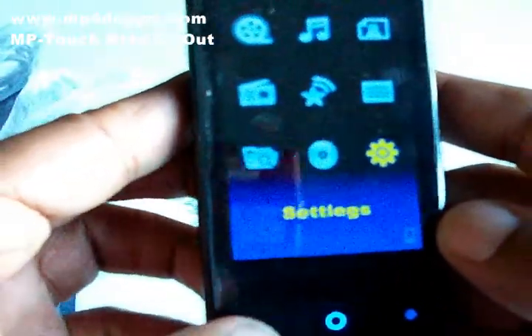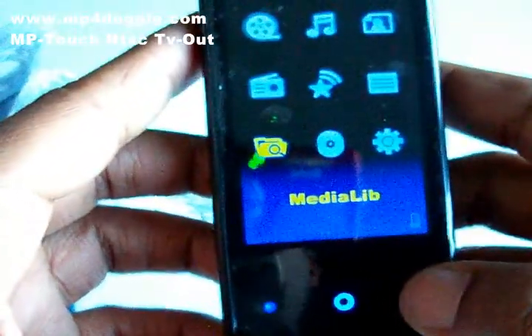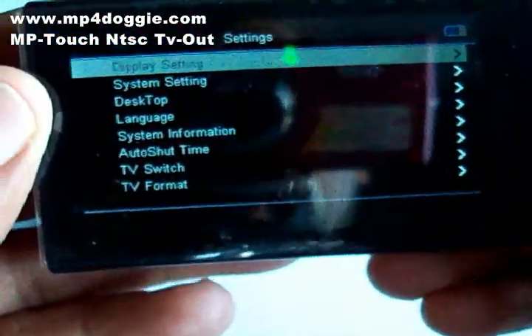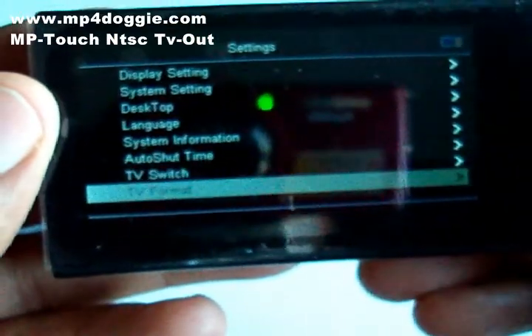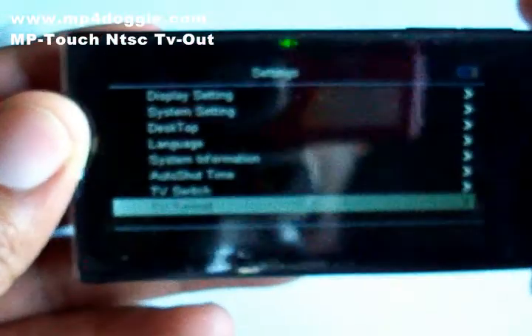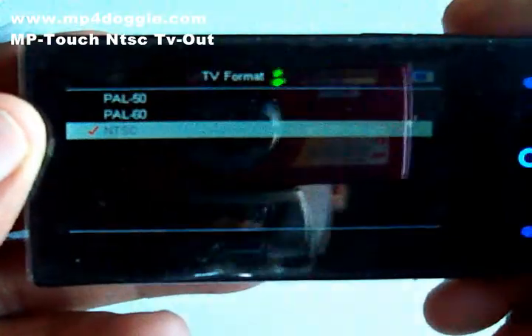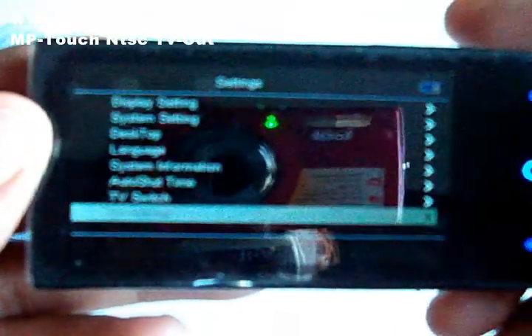The player itself is fantastic. One thing we found while going through settings — and we tried it and it works great even in the US — is that this player has TV out, and TV out works great. I'll show that in another video. You can also change the format between NTSC and PAL.